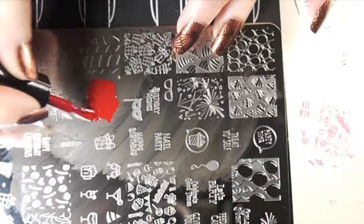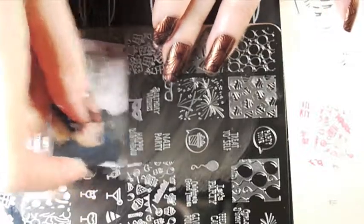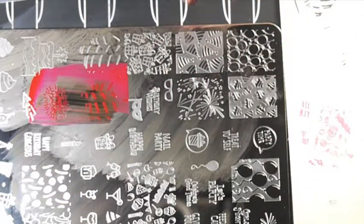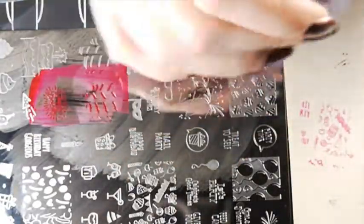With the clear stampers, I like to actually saturate the image with polish. With regular stampers you don't have to do that as much — you can just kind of drag the polish across — but I do find it makes a difference with the clear stampers because they are finicky. So that worked great. Because I waited so long, it didn't stamp very well onto the paper. The polish just didn't stick to the paper very well, so I'm going to try to use this one on my nails, which will work better.